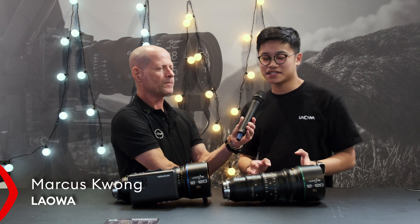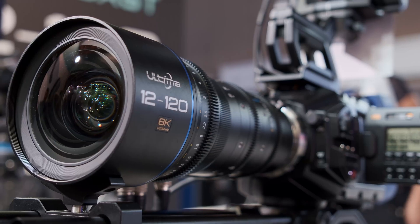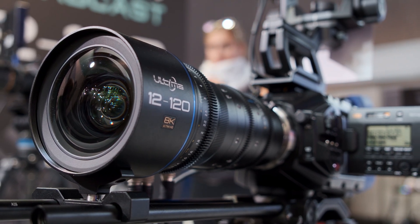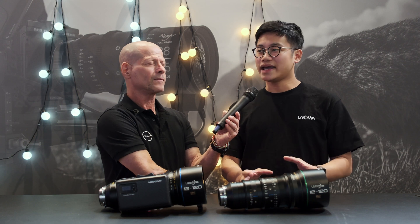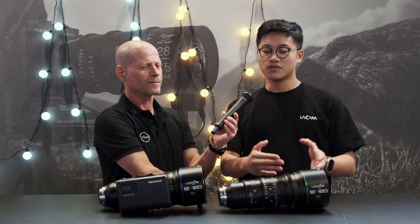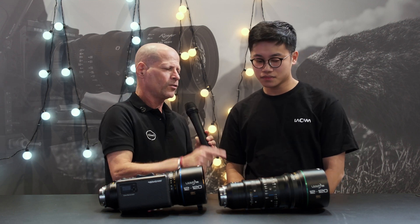This is the Ultima 12 to 120mm 8K T4 Super 35 broadcast zoom lens. This is Laowa's first entrance into the 8K high-definition broadcasting market. Since there aren't many wide-angle focal lengths available for broadcast zoom lenses on the market, they're releasing this lens with a 10x zoom range to fill that gap.